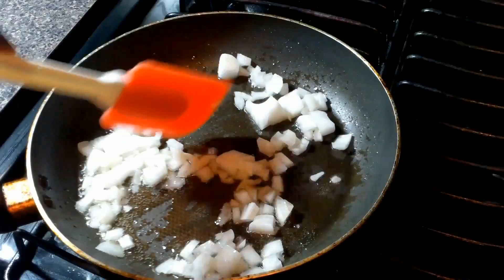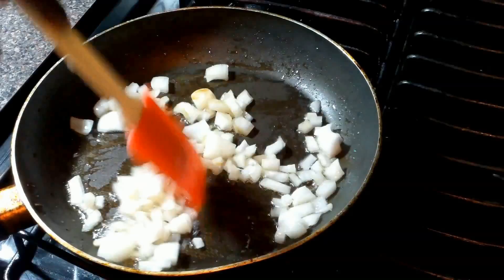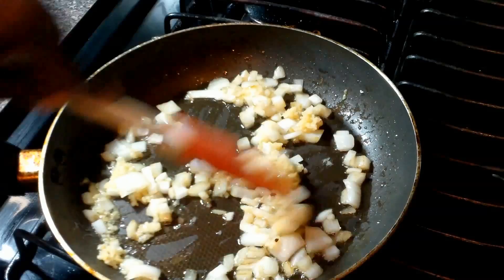I think any Big Bang Theory fan knows which episode this meal is from. This is really a no-brainer, but it's one of my favorite episodes. It was just kind of crazy. If you know what it is, cool — if you don't, I'll reveal it at the end.